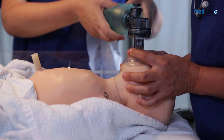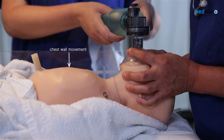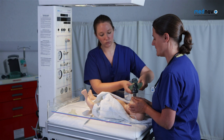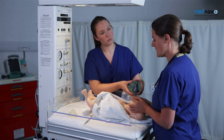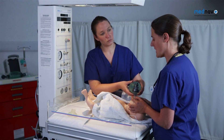Deliver 5 inflation breaths using the two-person technique, counting 1-2-3 for each breath. If the chest wall is not moving, then you need to consider advanced airway techniques such as a Gudel airway.